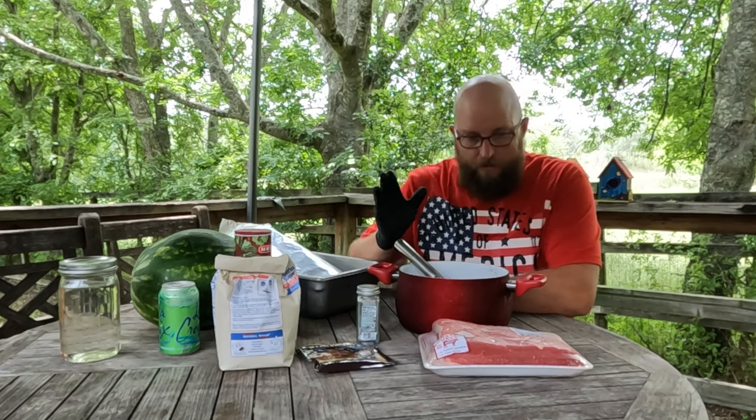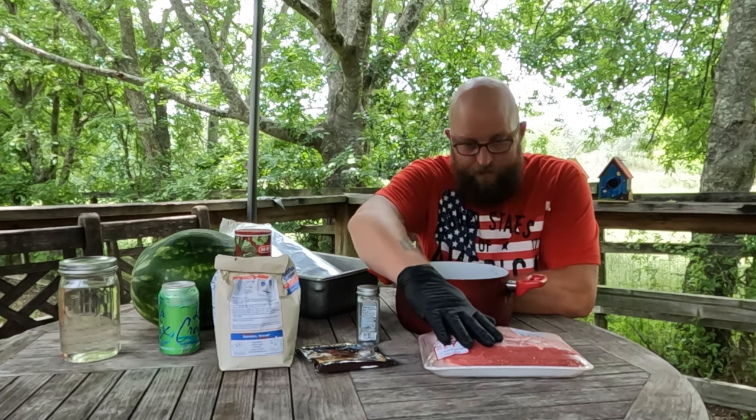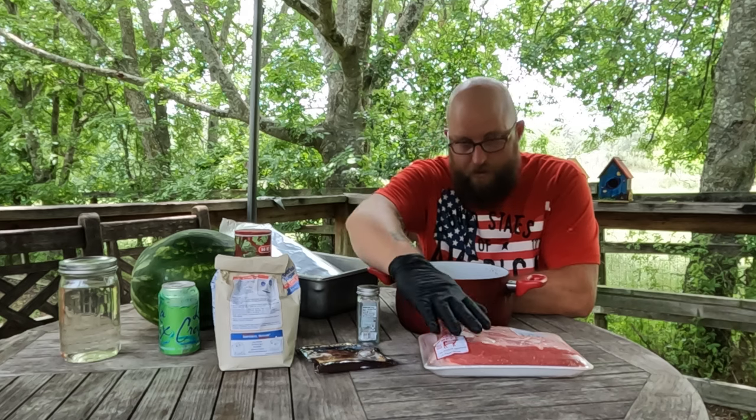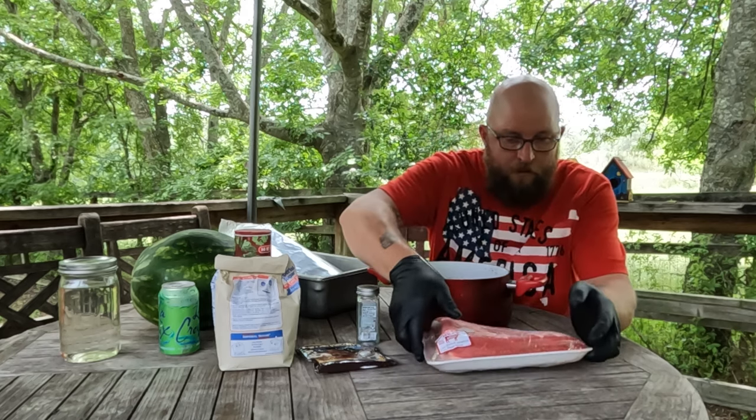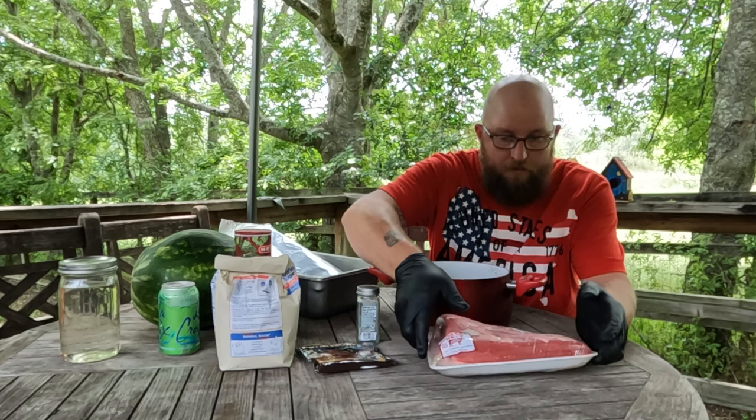What you're going to need is some brisket. Top round works, but brisket's better in my opinion. I got a small brisket here — it weighs 3.47 pounds.